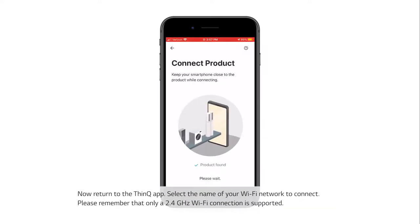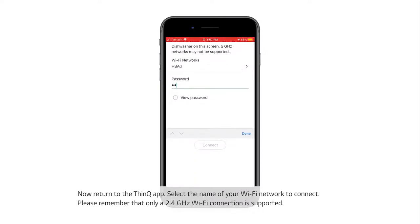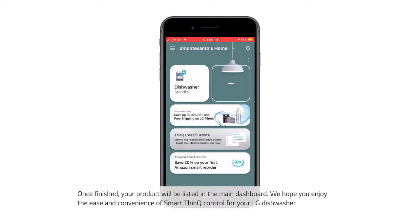Now return to the ThinQ app. On the next screen, select the name of your Wi-Fi network to connect. Please remember that only a 2.4 GHz Wi-Fi connection is supported. Enter the password for the Wi-Fi network you have chosen and press Connect. It may take up to one minute to completely connect your dishwasher. Once finished, your product will be listed in the main dashboard.